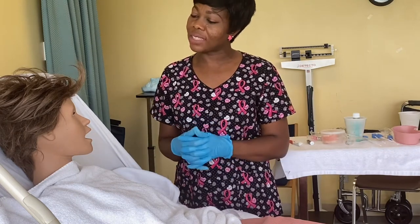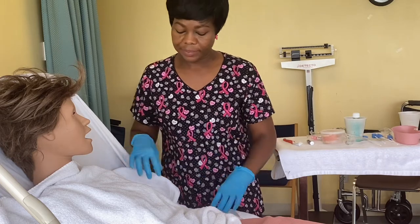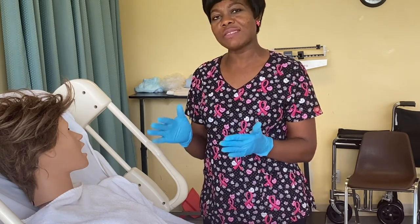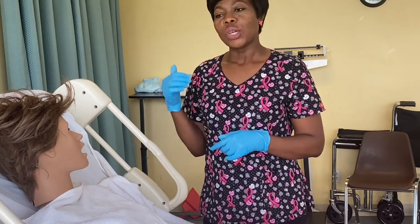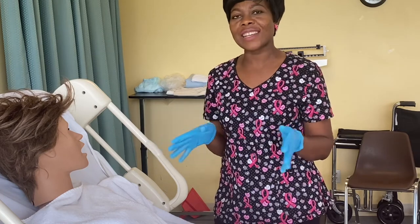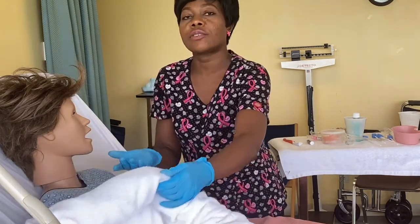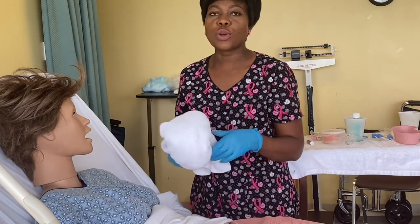Miss Jones, would you like your dentures back in your mouth after I'm done cleaning, or would you like me to soak them in the denture tab? Asking this question determines your next point of action. If she would like them back in her mouth, leave the towel on her chest, bring her bed down for safety, give her the call light, go clean the dentures and bring them back. In this case she doesn't want them back, so we're going to finish taking care of her, get her safe, and then go do the cleanup.